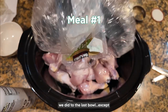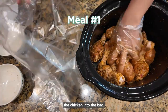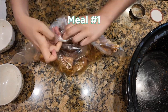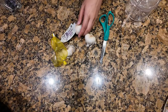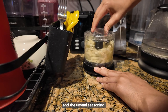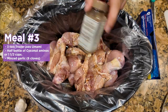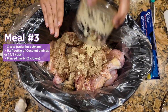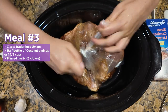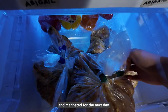Now we're repeating the same process for the second bowl, except I totally forgot to put a crock pot liner, so I had to transfer the chicken into the bag. It's okay, we're learning here. For the third dish, I'm chopping up some garlic, and that dish has coconut aminos and umami seasoning. Now we have all three chickens prepared, ready, and marinated for the next day.